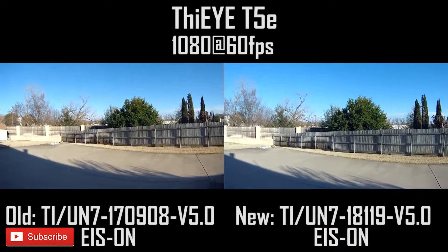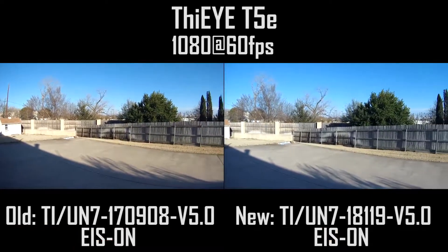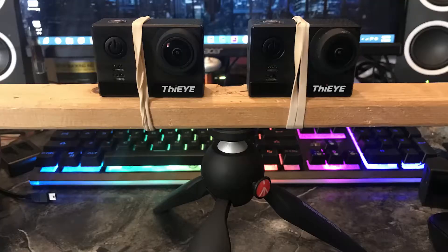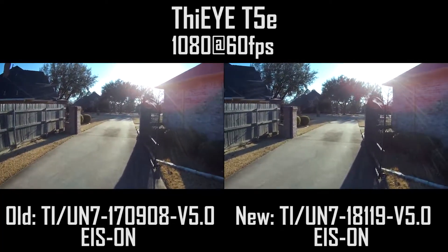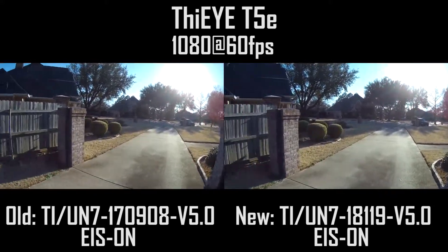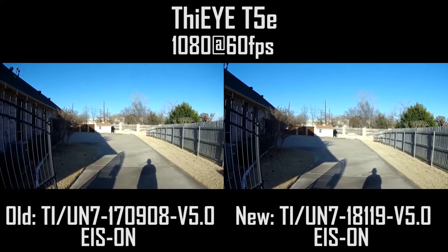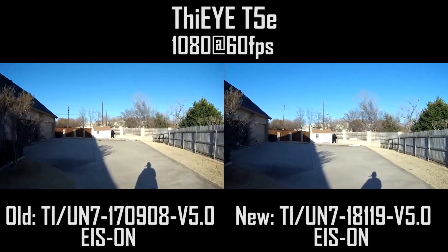There is a new firmware for the Thii T5e and we're going to test it out. I've got them both on a board, just going to test out stabilization with both of these cameras and see if the new firmware has improved the stabilization.